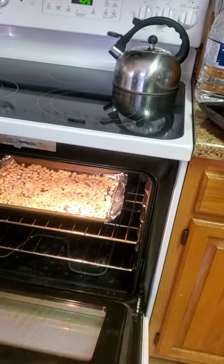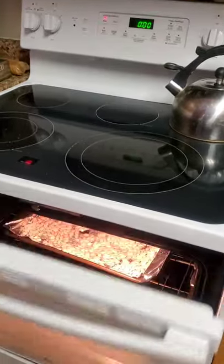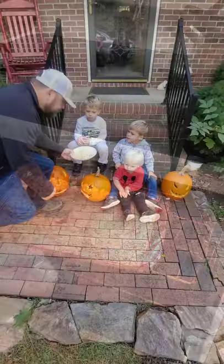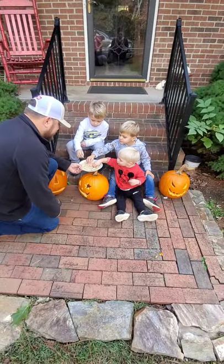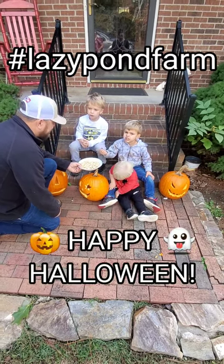Keep stirring until they're done, and then you eat them — they're good! Happy Halloween!